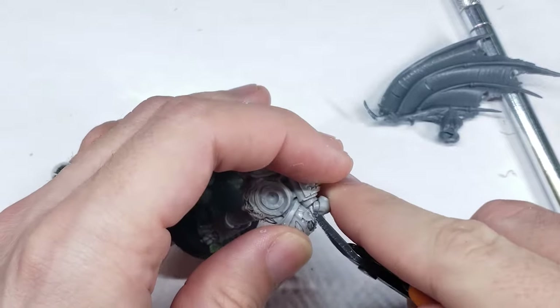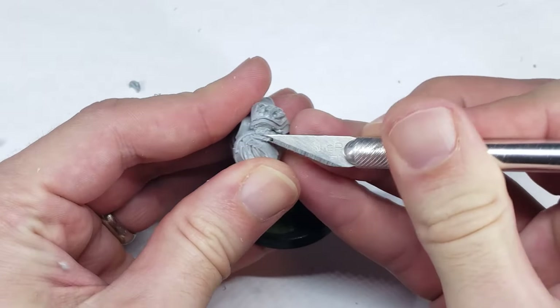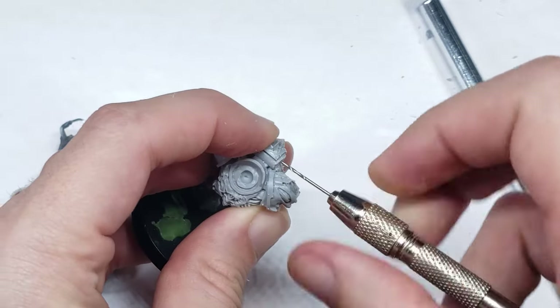The first of these wings went on easily enough, and all I really had to do was remove the backpack piece from the Gal Vorbak model, drill a hole into the wing arm, and pin the two together.